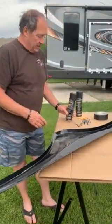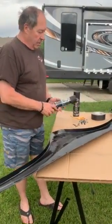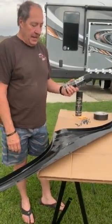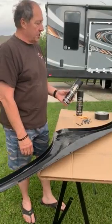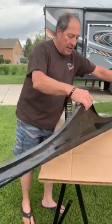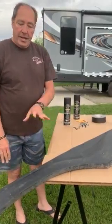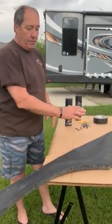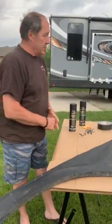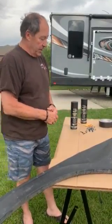We've got this reinforced and cleaned up, and we're going to spray it with bed liner — pickup truck bed liner. We'll spray several coats on the back, letting it dry about half an hour between coats. Then we'll spray the front, which will completely cover and seal these cracks and reinforce them. The bed liner material is quite strong, and we've reinforced it on the back as well.